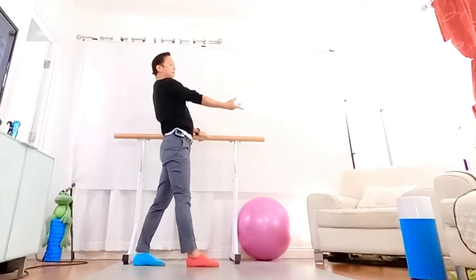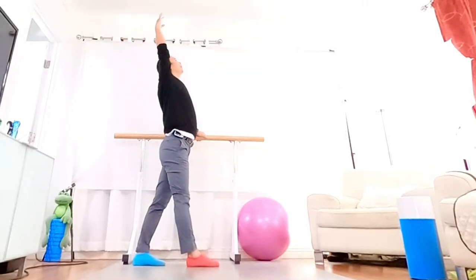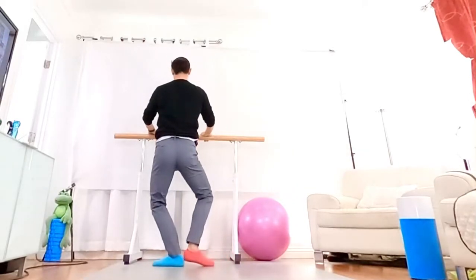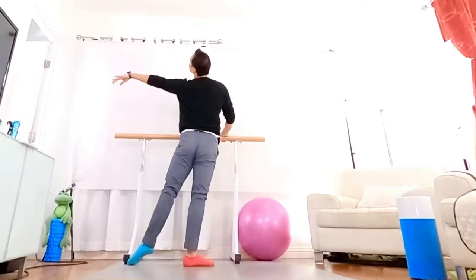Both leg to and turn, and turn face, shoulder bar, holding side, plie, the strap, and side.